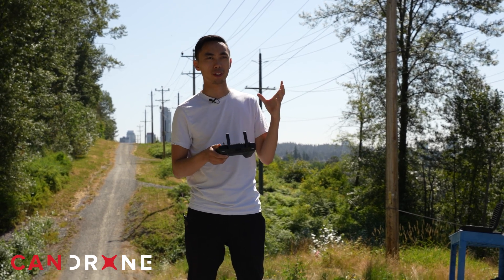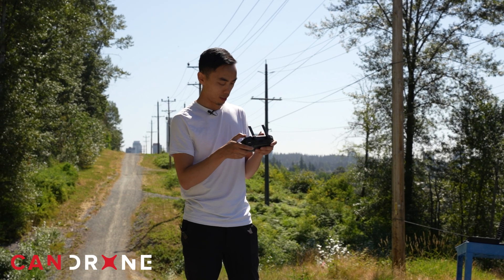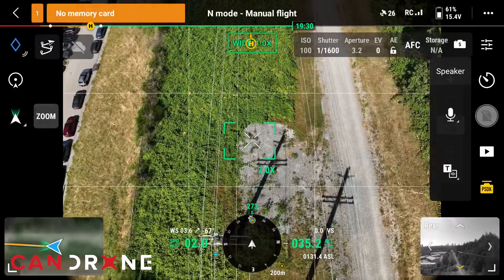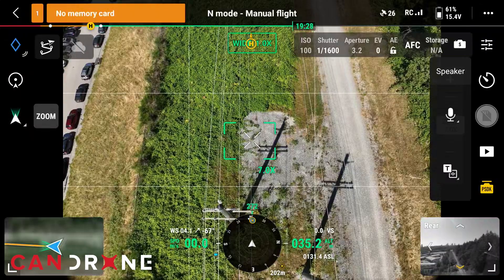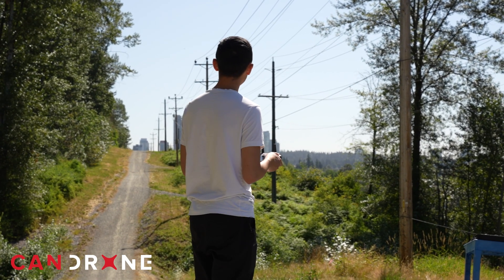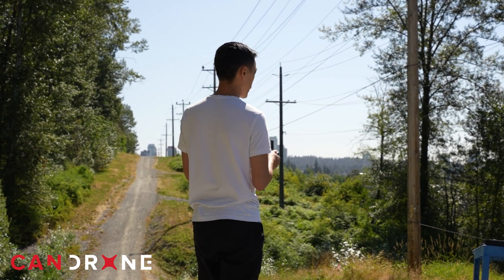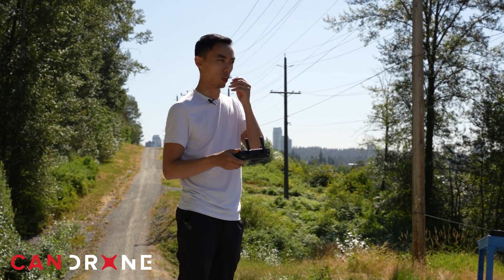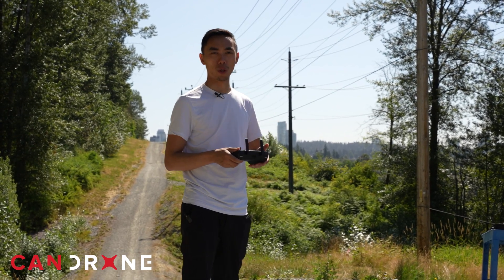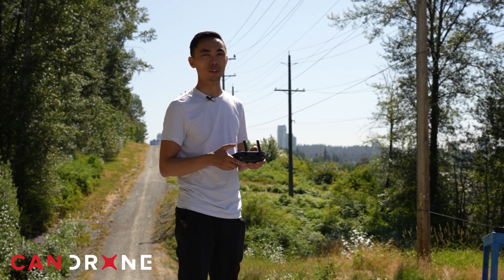Now we're at about 194 meters out. I can still definitely hear it. However, there's a lot of noise pollution on my side here, so it does definitely interfere. But if you listen carefully, you can definitely hear it nice and clearly. We'll continue going out to about 200 meters. At that 200-meter mark, I can hear it still. Maybe in a search-and-rescue environment out in the middle of nowhere, the sound will definitely be much clearer than in an urban environment like this.